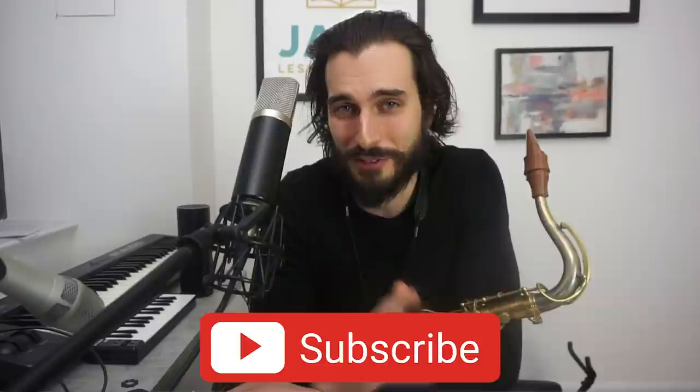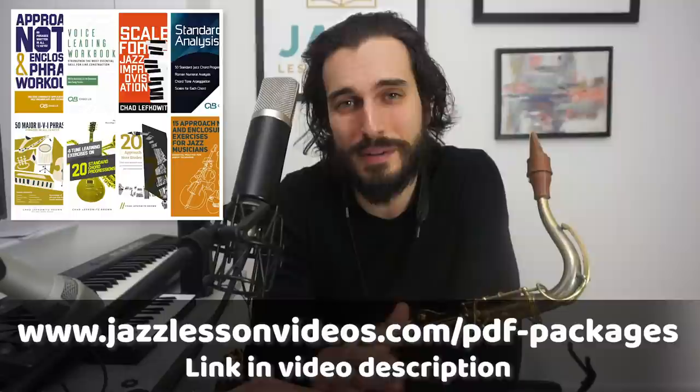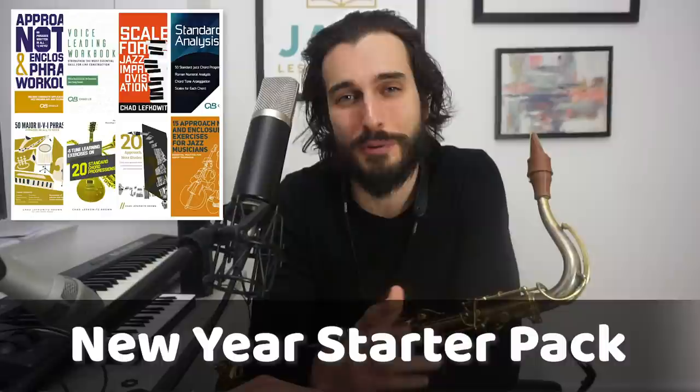Before we jump in, make sure to subscribe to the channel if you haven't already. Also feel free to check out the PDF downloads available at jazzlessonvideos.com — they're part of a new year starter pack. The contents combine a bunch of different PDF packages created with the Jazz Lesson Videos team, covering great fundamentals for improvisation and going beyond that for more advanced players.